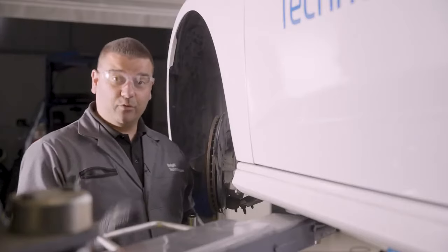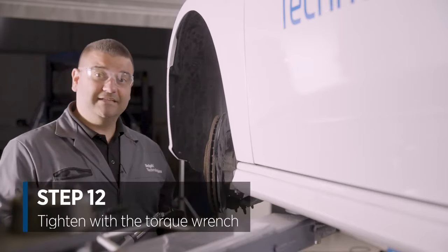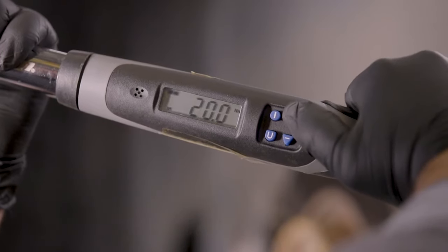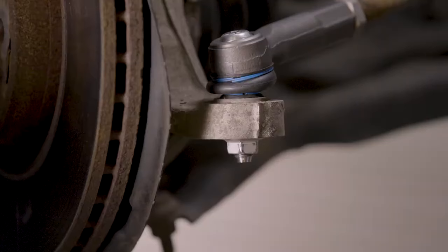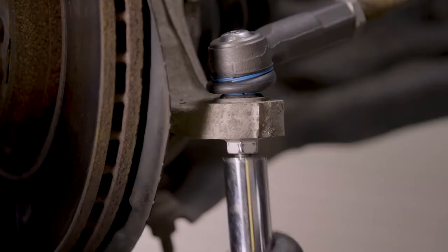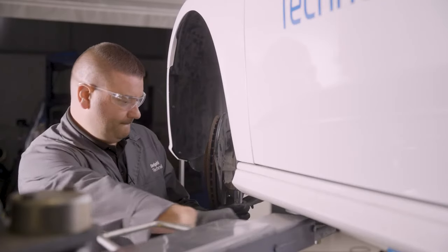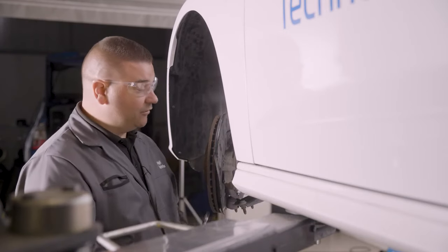Finally, we need to check the torque figures and set this to the correct torque. We've checked the technical data and it's 20 newton metres and then 90 degrees. I've set the torque range correctly, and then just finally do the 90 degrees. So now the nut is torqued and tight — we've set the torque and the angle.